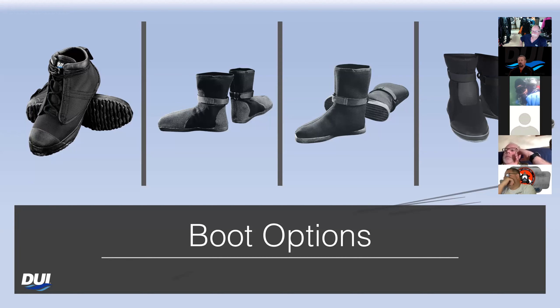The Ultra Flex boots do tend to be a little bit more narrow, so somebody with a wider foot needs to be aware of that. A lot of public safety divers tend to go with the rock boots because they're often sharing suits and may have different foot sizes — they can just carry a spare set of boots to slide on. Some people like the neoprene sock and will wear something like a pair of Converse sneakers over it, just to make it a little bit unique.